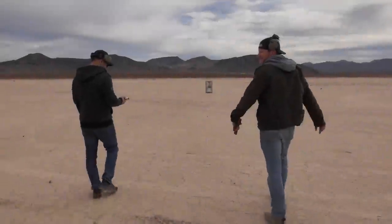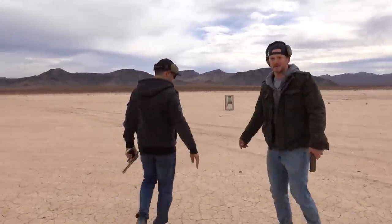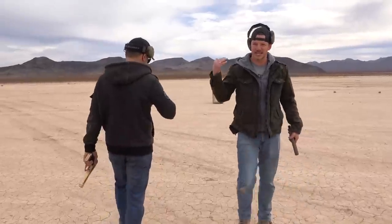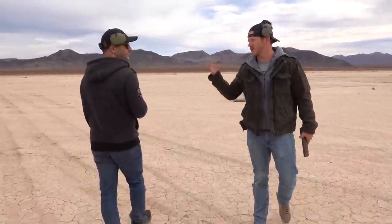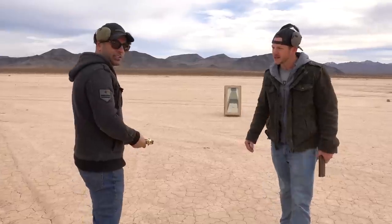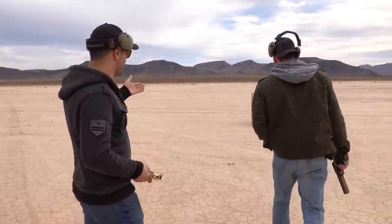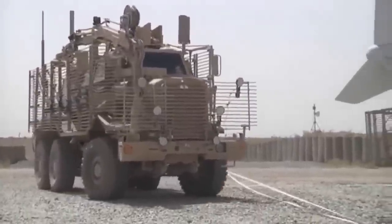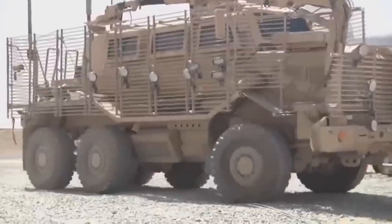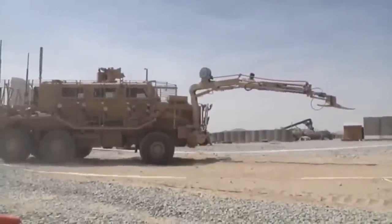Welcome to Demolition Ranch! I'm here with Edwin Sarkissian! He has some bulletproof glass and it's thicker than any bulletproof glass I've ever seen. What did it come off of? It was sent to me by one of my viewers on my channel, Robert from Colorado. It's off of a Buffalo Minesweeper — big military vehicles that go around with an arm-looking thing and pick up mines. It's super armor to protect.